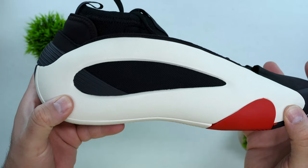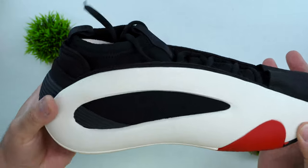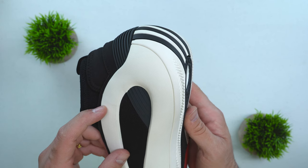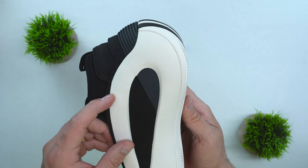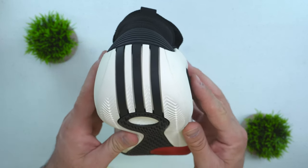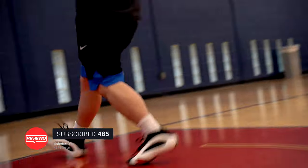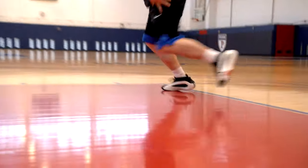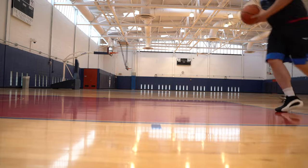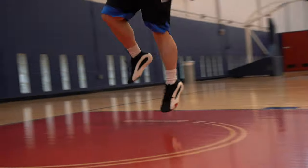Where I did have an issue was with my heel in the heel counter area. When I made a quick cut, my heel slipped right off the footbed. That could be dangerous — especially for smaller, shifty players. As a bigger player I was able to adjust on the fly, but I'd recommend tying your shoes a little bit tighter for total lockdown. It only happened once, but if it happened to me early in the process, it's likely to happen to others.